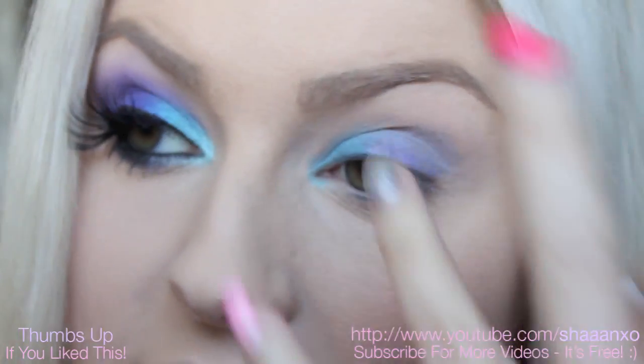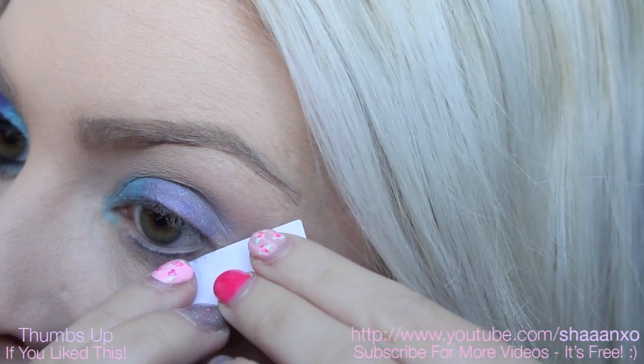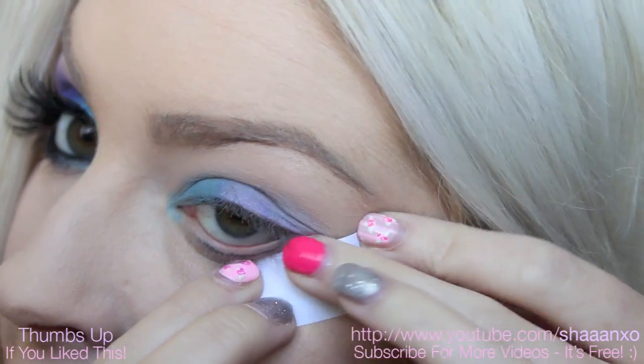Because this is quite a dramatic look, I'm going to take a sticker and apply this to my eye. This is going to ensure we get a really nice crisp edge to our eyeshadow.